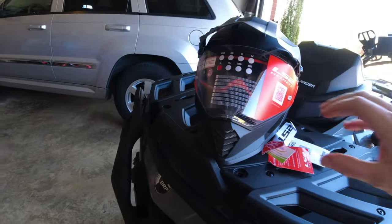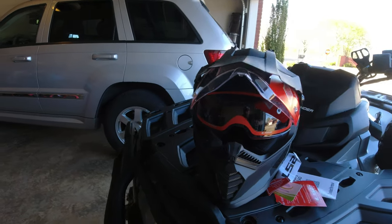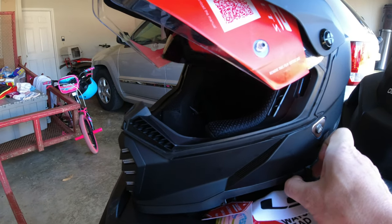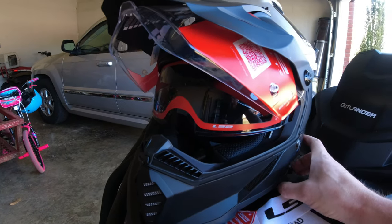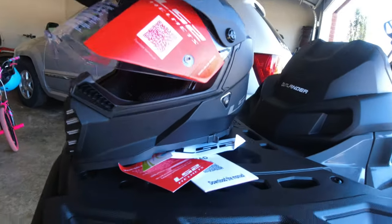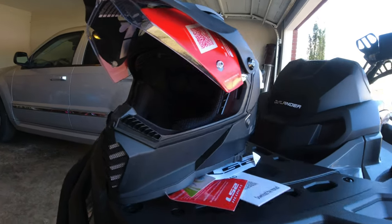Just going over a little quick walk around. It's got a flip-up visor. Inside there it's got your sun shades that go up and down. And I don't know if you can take the shield off and use it with goggles — I think you can, but I'm not sure.